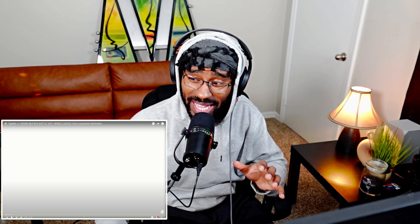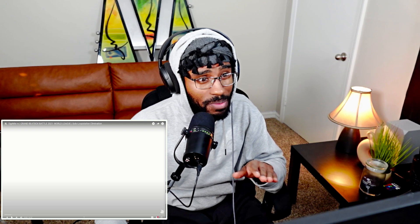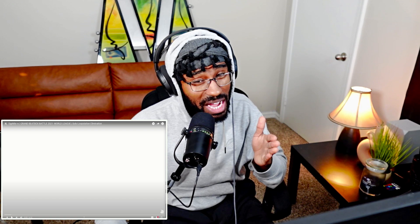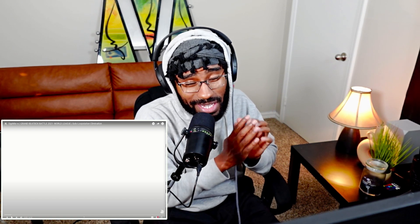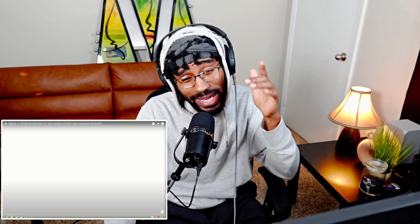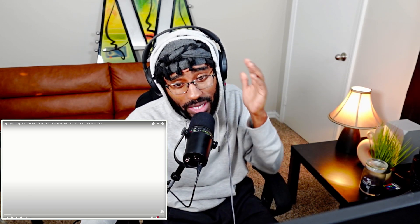Yo, what's up guys, it's your boy KJ. We're back at it again with a reaction. I don't know if I'm gonna pronounce this right, so forgive me if I butcher it, but I think it's called Diggy me. If I got that right, then I got it right. Go ahead and drop a like and hit the subscribe button if you're new to the channel. We make dope reactions — let's get right into it.